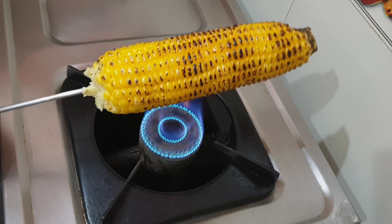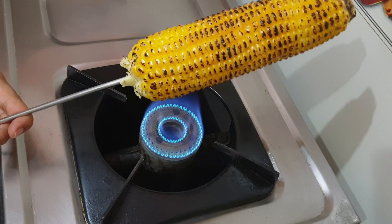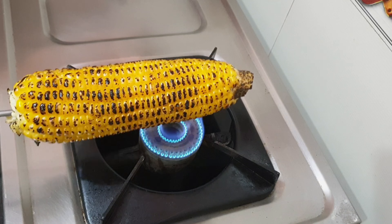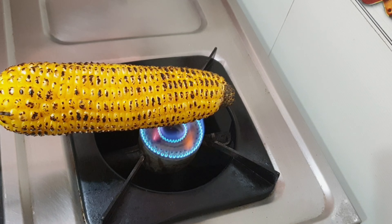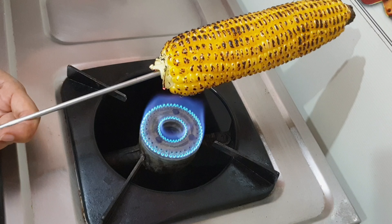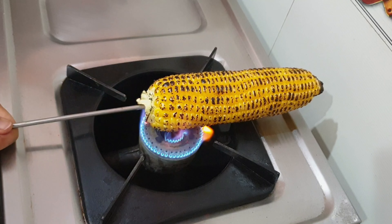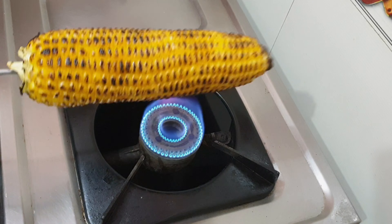At this point it looks like the corn is already roasted, but it is not. You need to wait for some more time. Now it is almost done — I'm just trying to roast those few parts which are still a little yellow.